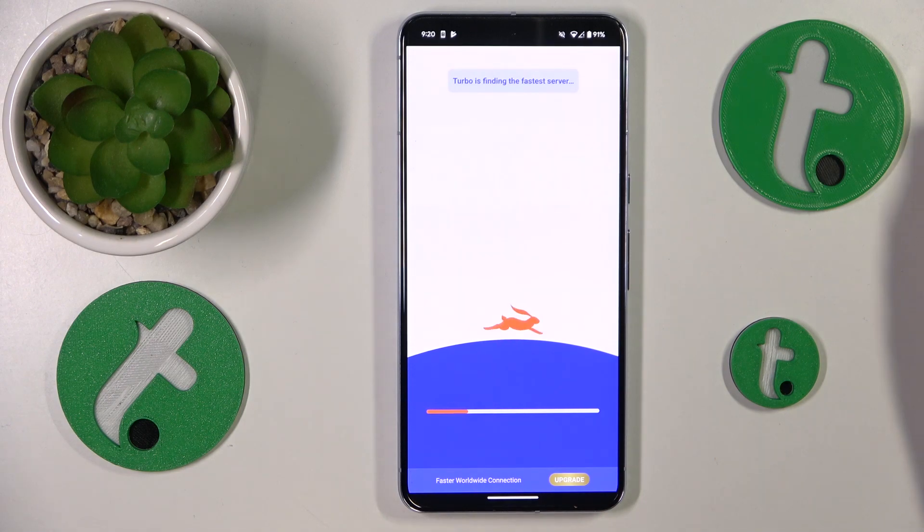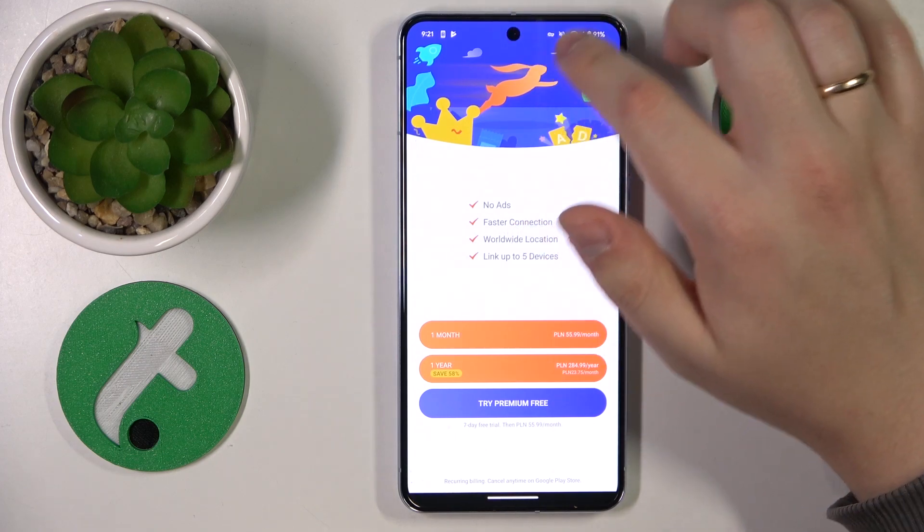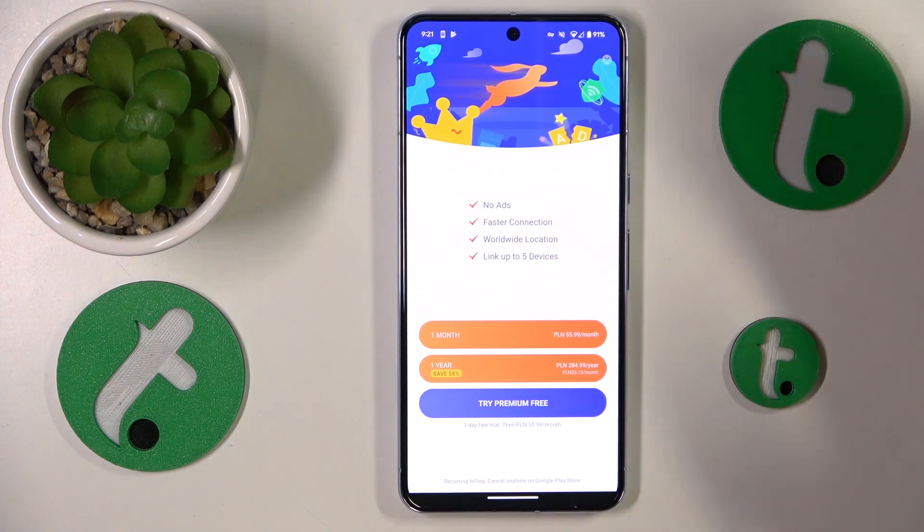Within a few seconds the VPN connection should be successfully established. As you can tell by this key icon at the status bar, it has been.